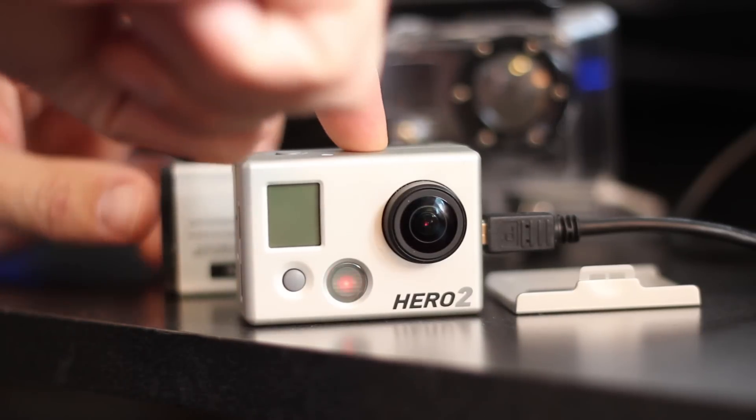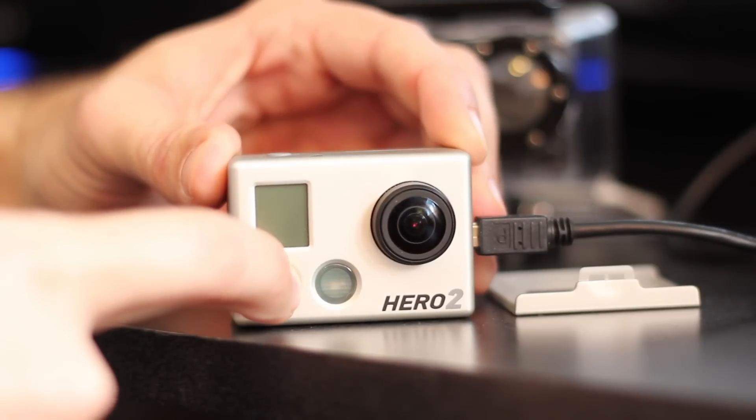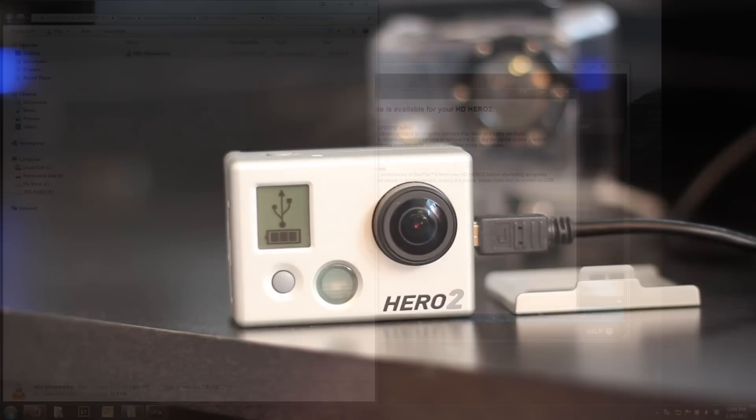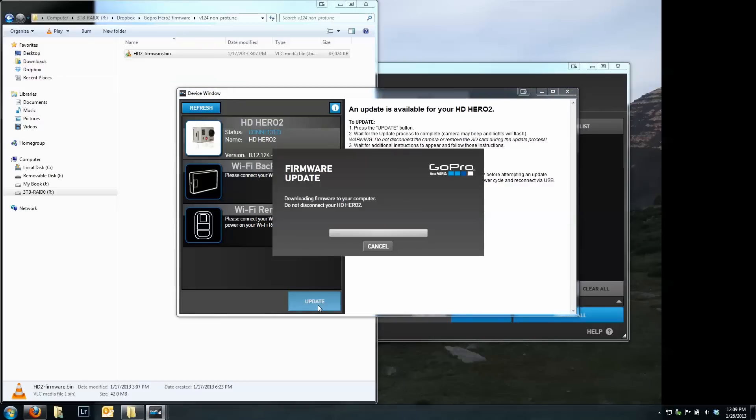Now while this is happening, we're going to stick the battery back in the camera. With the battery back in place, we're going to power it on. We can see it's now in USB mode and turned on properly, with the SD card still in the camera. On Cineform Studio, the camera is now showing version 8.12.124. However, the camera will not operate properly. If Cineform Studio is not showing this, hit the refresh button and it should show whatever version you last loaded — it might be 8.12.70 or 8.12.198. All you have to do now is just hit the update button, and Cineform Studio will download and install the firmware.